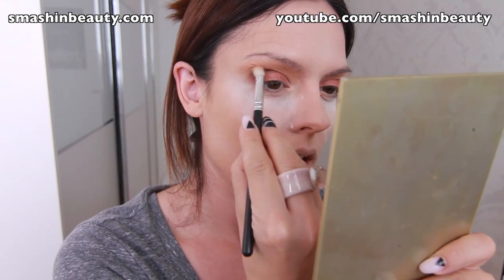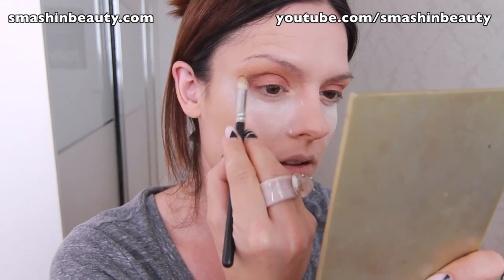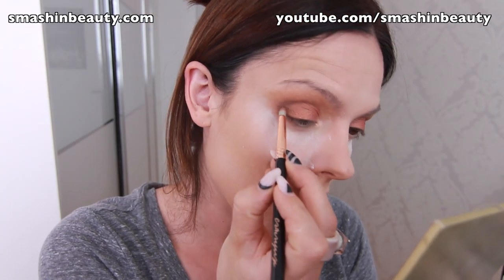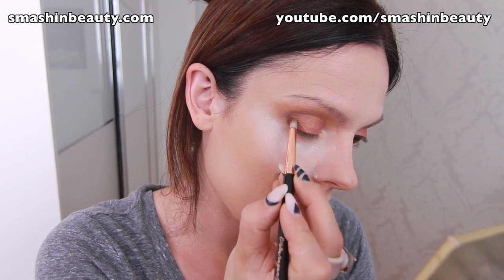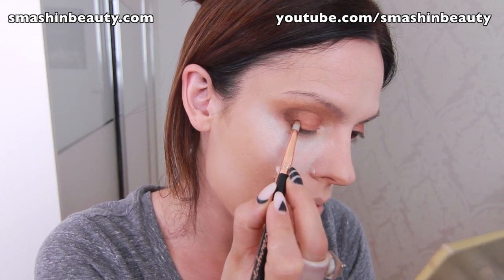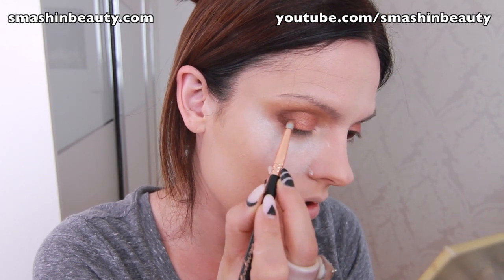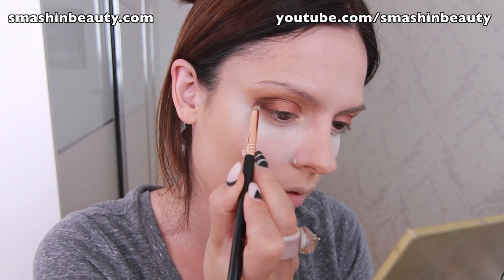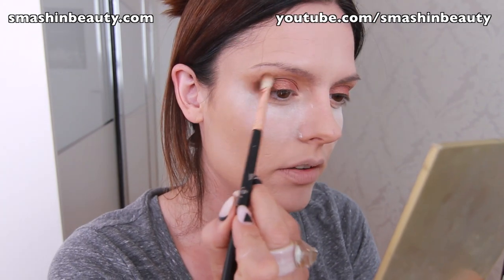Take a clean blending brush and make sure to blend this out. Then I'm taking a pencil brush from Sigma, the E30, and really defining the V area with a mix of Mocha and Brown Sugar, then blending it out.